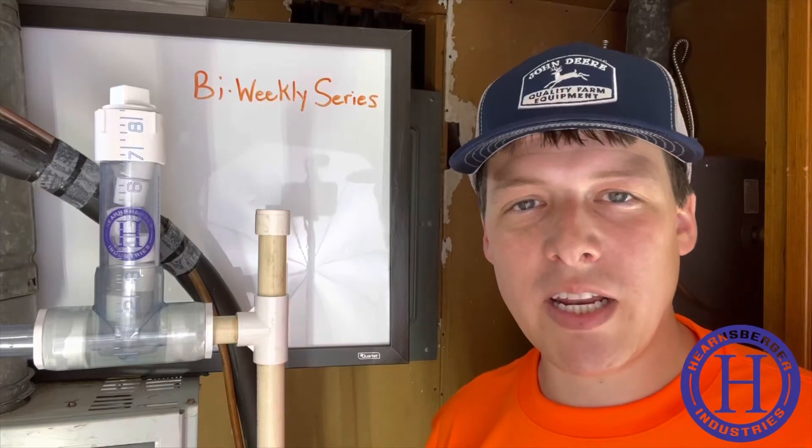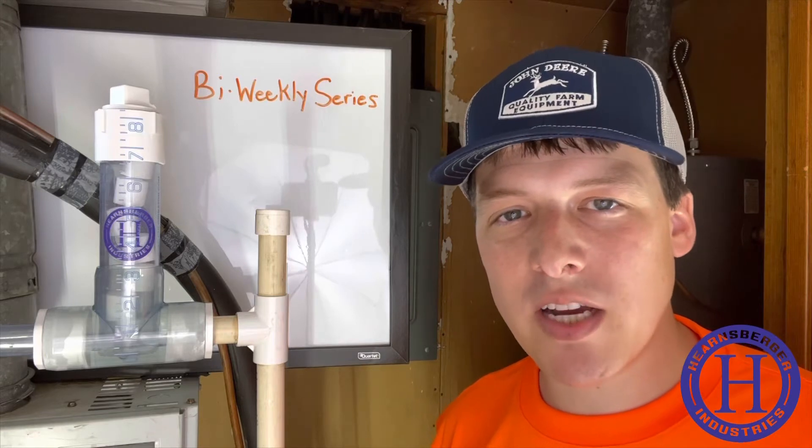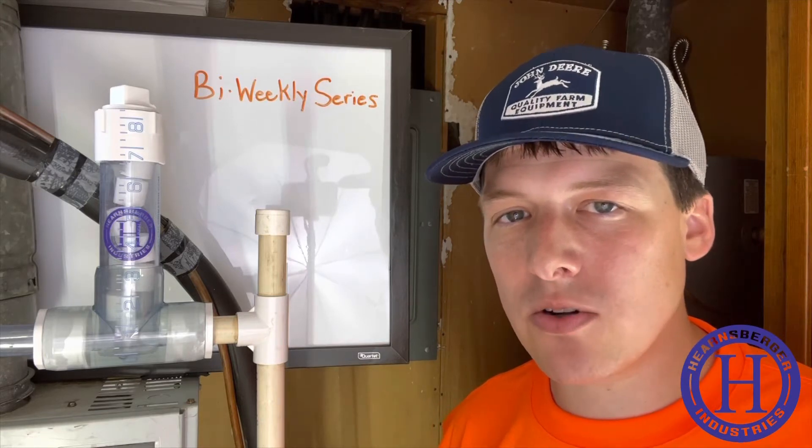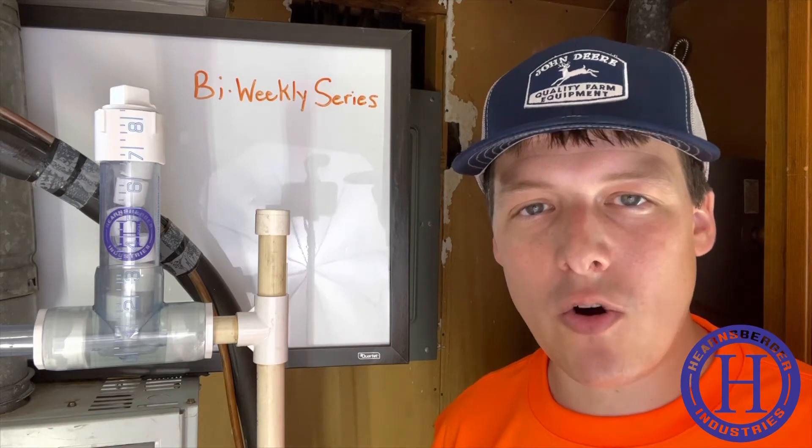Welcome to the channel and to the beginning of a new video series. This will be a chance for you to watch the HVAC Chlorinator in action and track results with us while we keep you, our viewer, updated on how the whole process is going.